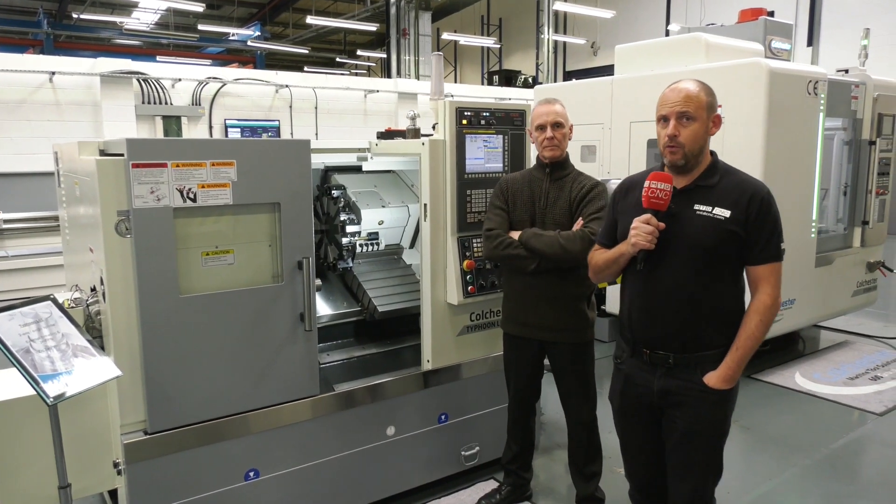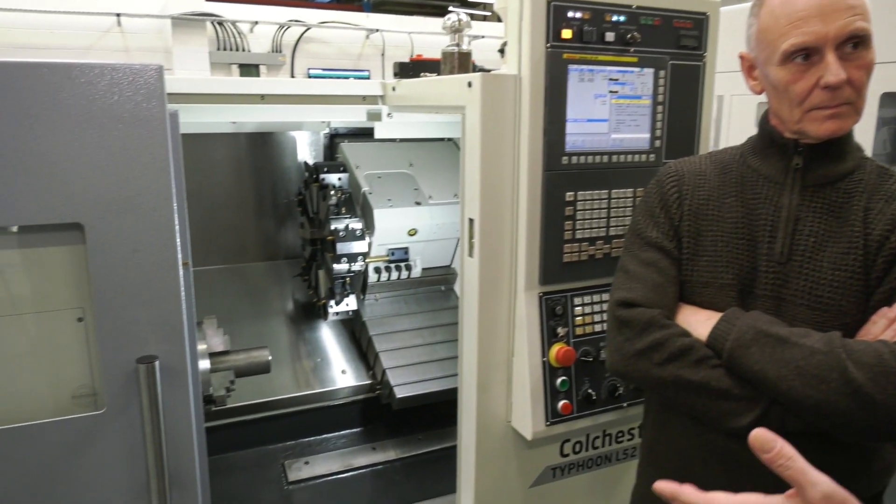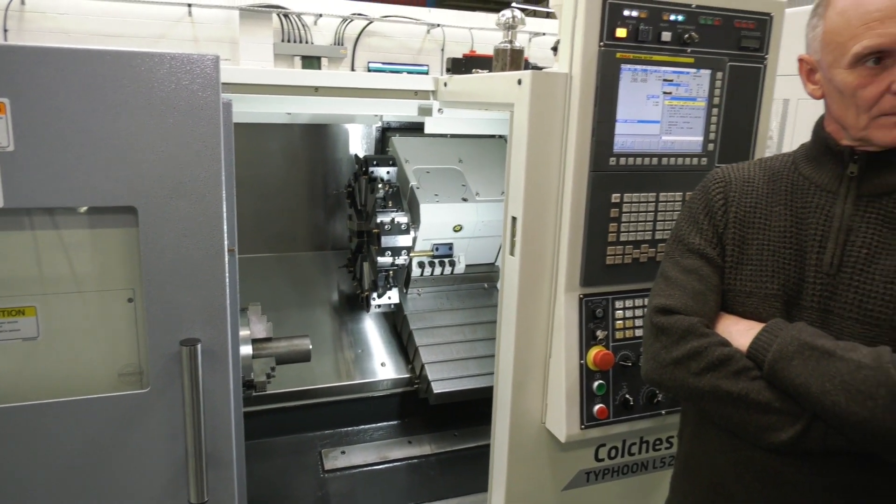Now I'm here in Elland — I've travelled north today. I'm at Colchester Machine Tool Solutions. Trevor, firstly we've got this Colchester turning centre here and this is what you're going to be performing dry machining on. Why would you want to do dry machining? What are the advantages?